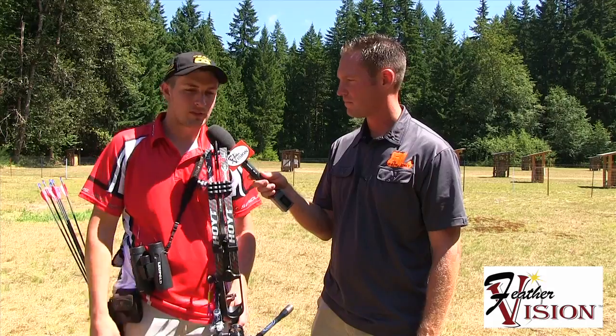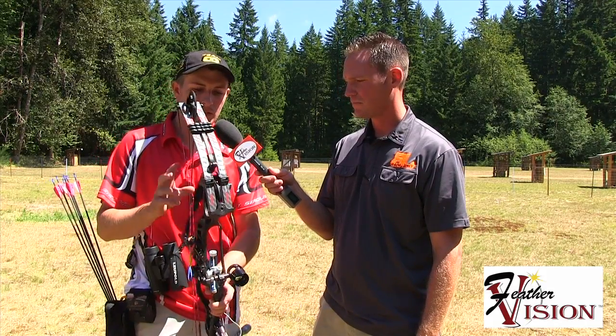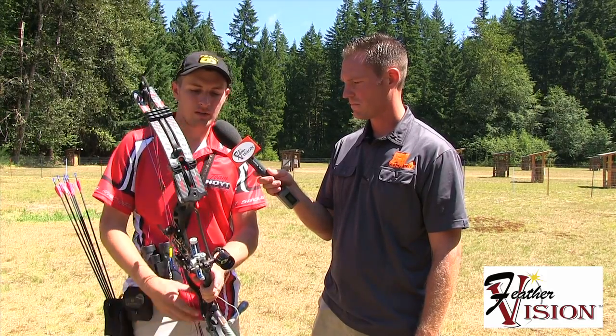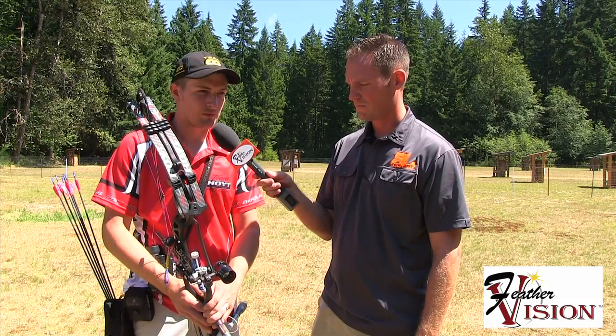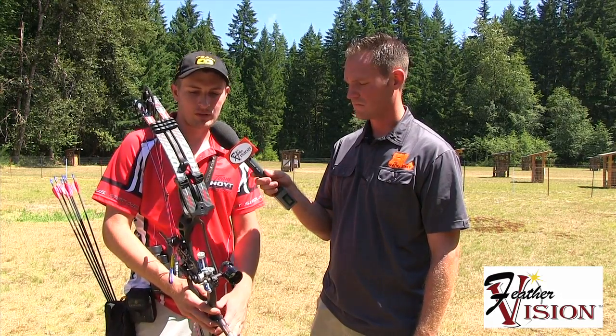We're getting questions on Facebook — people just want to know what's your setup, so kind of run us through what you're shooting for outdoors this year. I shoot pretty much the same setup for indoors and outdoors. I've got the Hoyt Pro Comp Elite with spiral cams. I've been shooting really good with this bow — whenever I get it dialed, it's the most accurate bow I've ever shot.